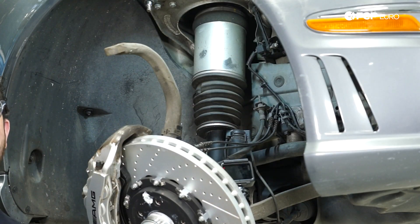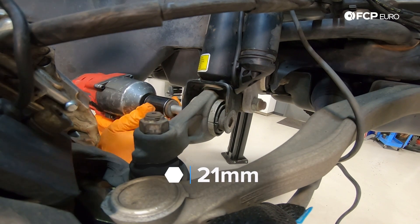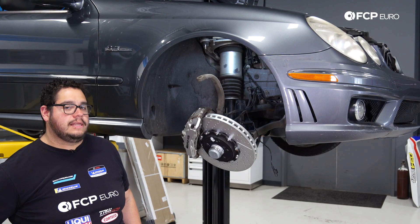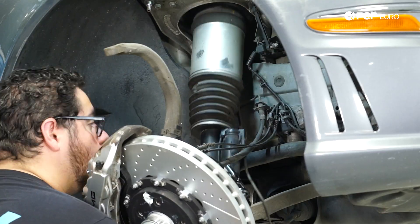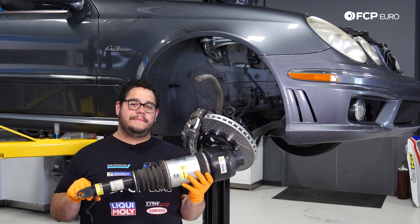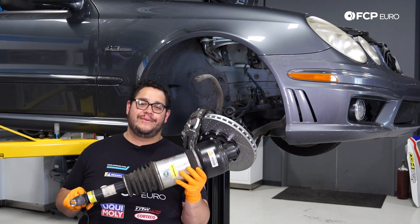Now we're going to finish removing that 21 millimeter bolt — ours is a little stuck, so we'll zap it out with the gun. Then it's just a matter of wrestling the strut out. With our strut out, we're going to set it on a table and get our new one ready for install.